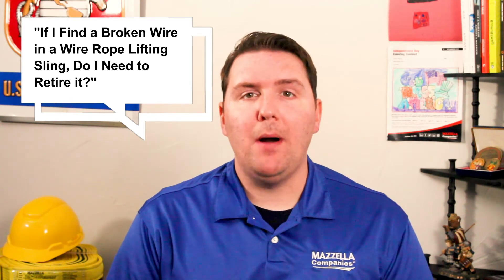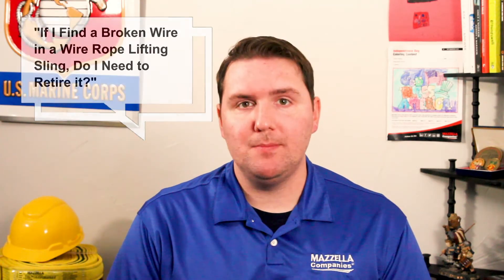In today's episode of Ask the Experts, we're going to answer the following question: if I find a broken wire in a wire rope sling, do I need to retire it? And Bob Gubonich, Mozilla's corporate training manager, has your answer.